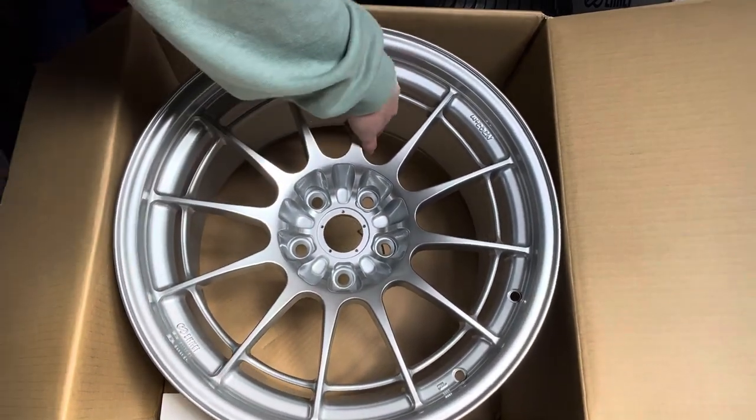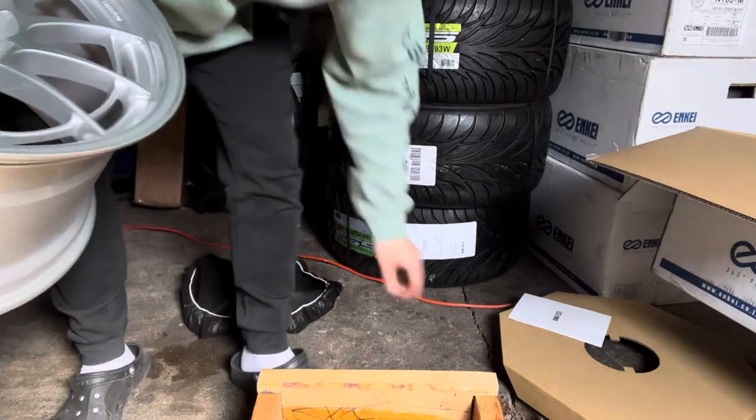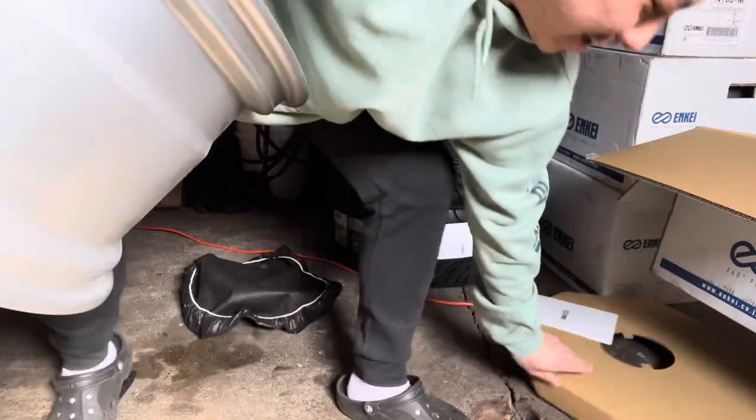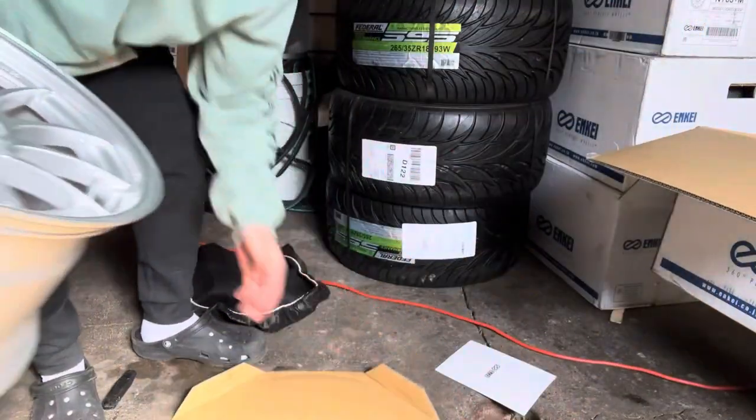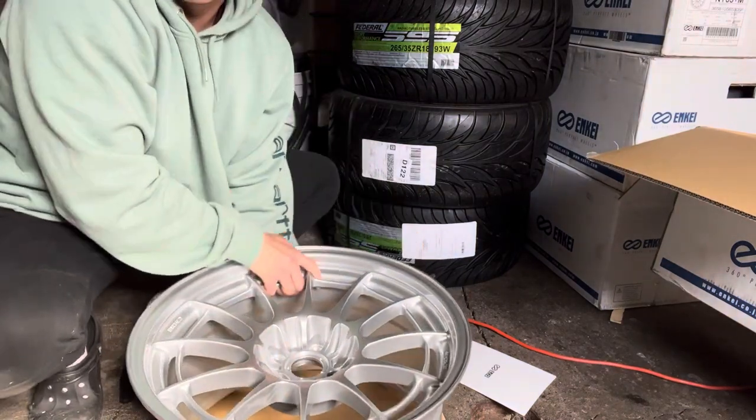One of my dream wheels right here. Let's see how heavy it is — I don't want to scratch that. Let's see how good this thing is. Dang, look how wide this wheel is.